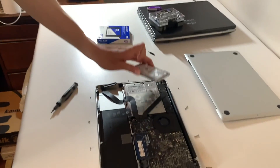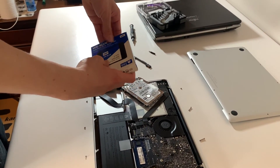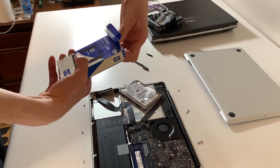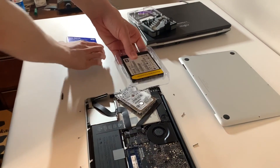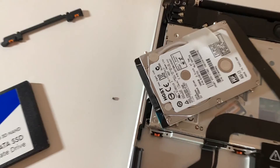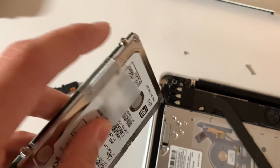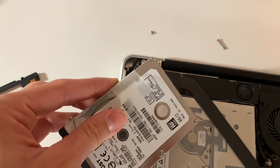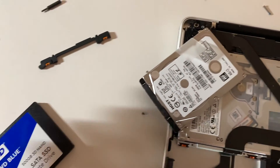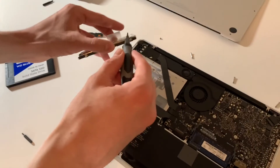Once the hard drive is out, you can unbox the new SSD. Once unboxed, you will need to take the four screws on the old hard drive and move them to the same spots on the SSD. To do this you will need a T6 screwdriver. Put the T6 in and unscrew those four screws from the old drive.